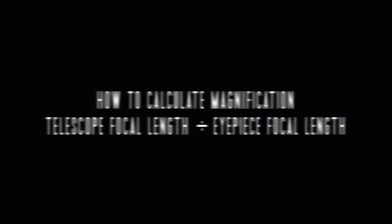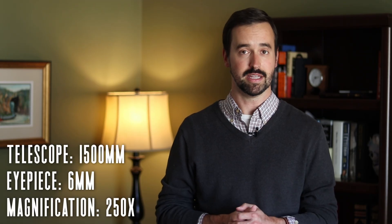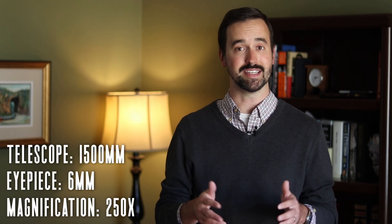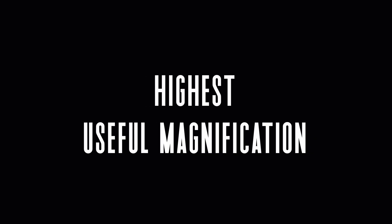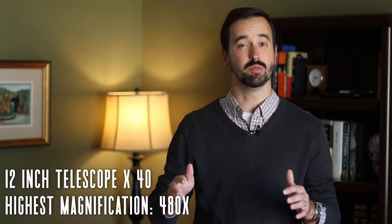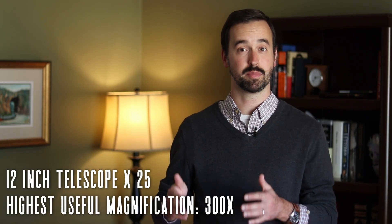To determine magnification, you'll need to take the focal length of your telescope and divide it by the focal length of the eyepiece. For example, my 12 inch Dobsonian telescope has a focal length of 1500mm. So if I use a 6mm eyepiece, I'm going to get around 250x magnification. To give you an idea of the absolute highest magnification you can push your telescope, multiply your telescope's aperture in inches by 40. But even though I've had a few nights with remarkable views at 500x magnification, I can count those nights on one hand, with the seeing conditions being perfect, the outdoor temperature being cold, and the telescope mirror being perfectly cooled.